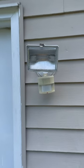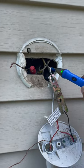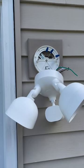Let's get rid of this old ugly floodlight and replace it with a new Ring floodlight. Here I'm using a voltage tester to make sure that there's no power to the unit. Then I install the faceplate.